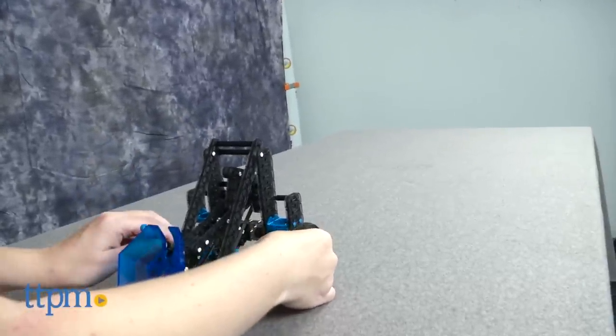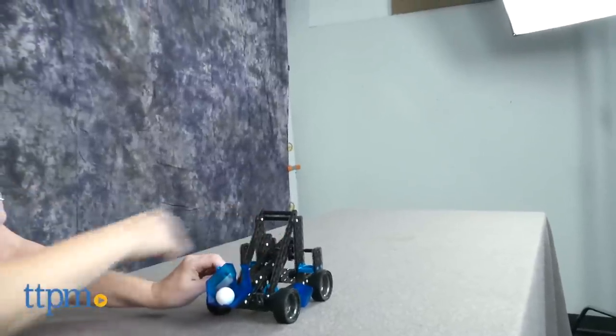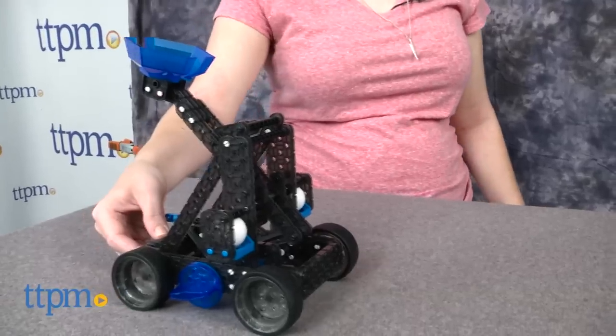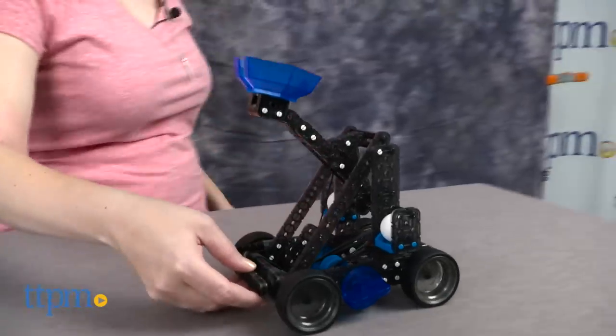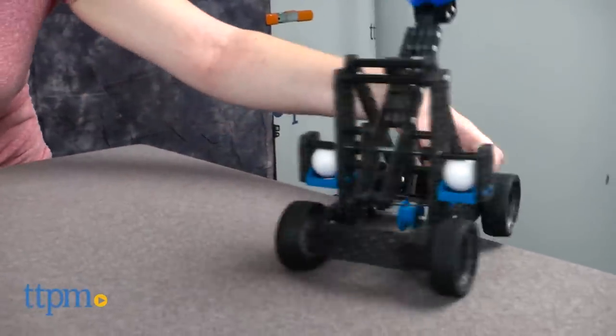This STEM-based construction set makes a nice hands-on introduction to engineering, but we do wish it included more information on the science behind how catapults work and its real-world applications. This is for ages 14 and up and will most likely appeal to kids who have an interest in building machines and robotics.